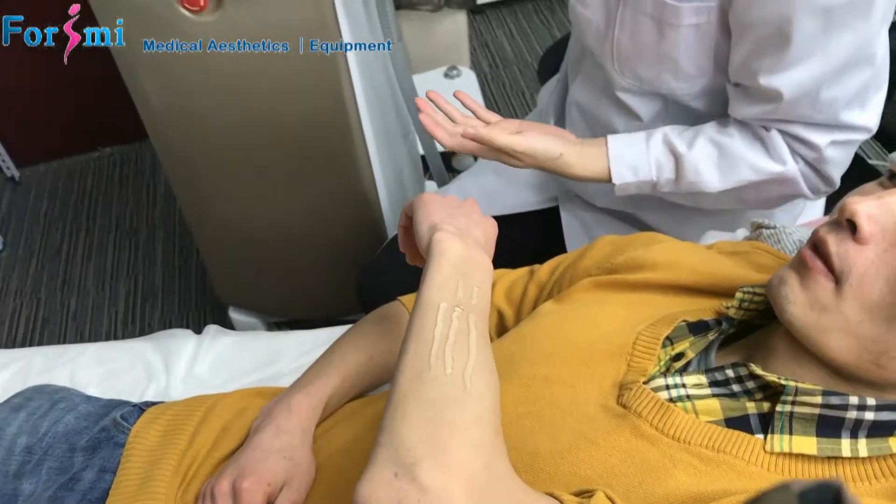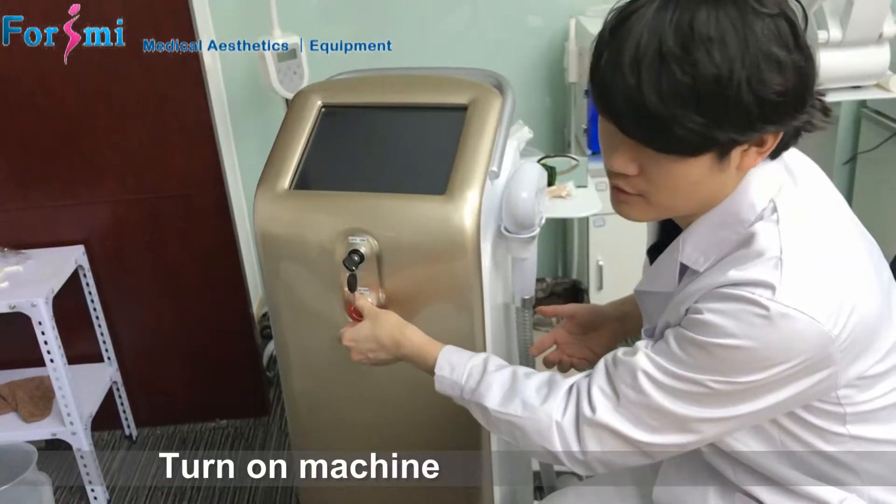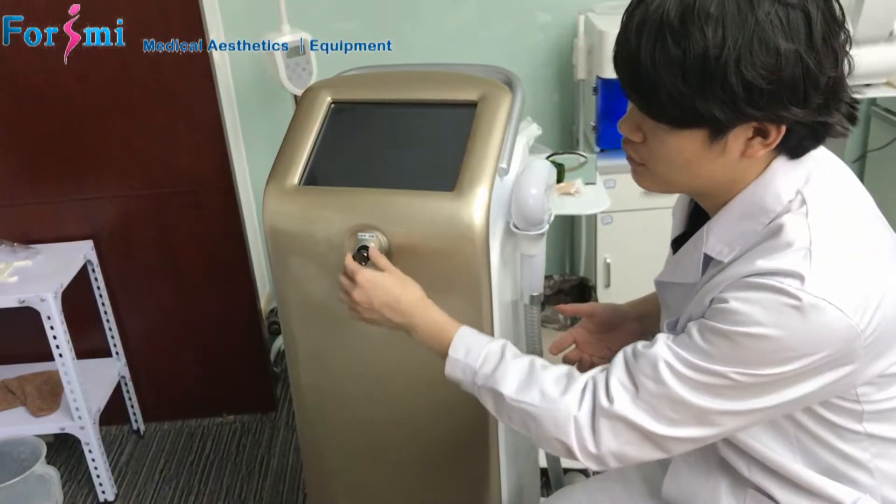Now we open the machine — the delta laser here. It is very easy to operate. You turn the emergency button to the right and then turn on the key.